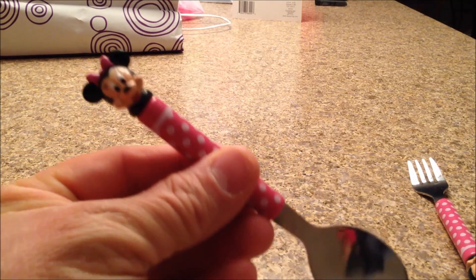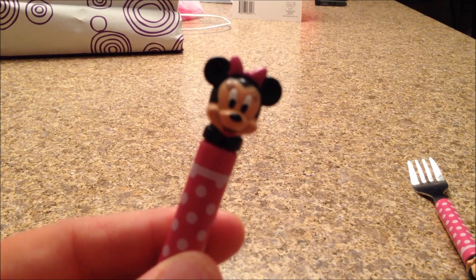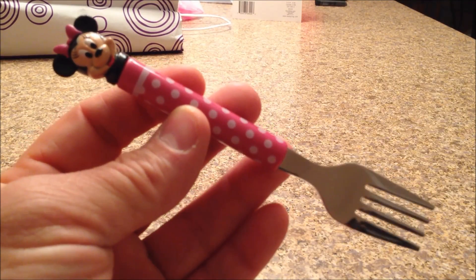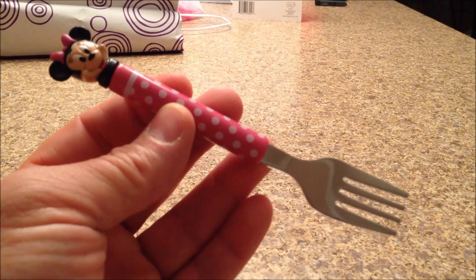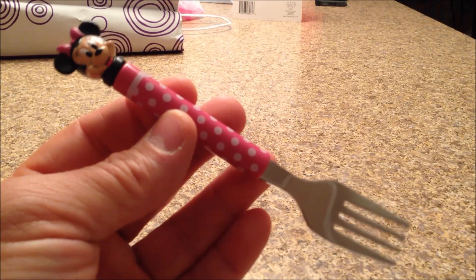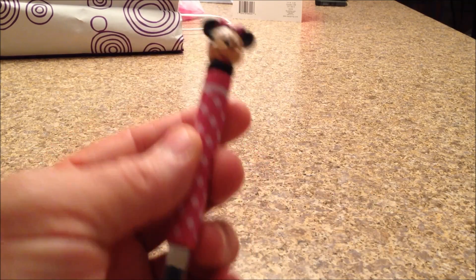Okay, and one last thing — a couple different items here. We have our — what's this? And who's that? Minnie. Good deal. And the last item on the list here. What's this? A fork. And what do you do with that? Do you know what you use this for? For soup. For soup? You can't eat soup with a fork, silly. Close enough.